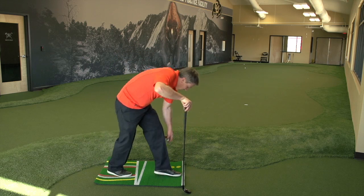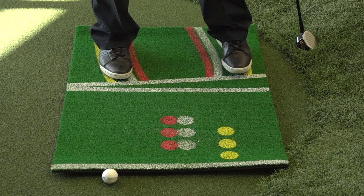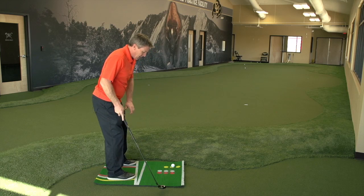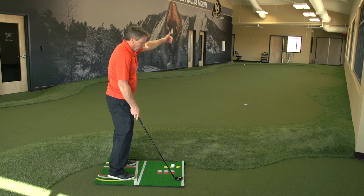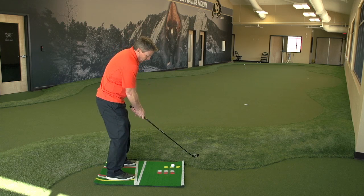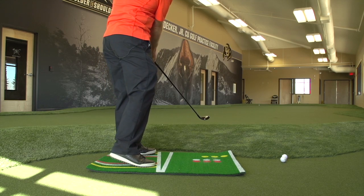Now with a flop shot or a sand shot, the idea here is to train you that in the sand you want a wider stance because you're in the sand and you don't want to be shifting around without a good base. You want the ball forward off of your front foot so you can get behind the ball and get it up. On a flop shot, you want to hit the ball on an upswing. So here I'm going to get it farther forward with a wider stance and try to hit the ball nice and high, let that ball come out and carry onto the green.